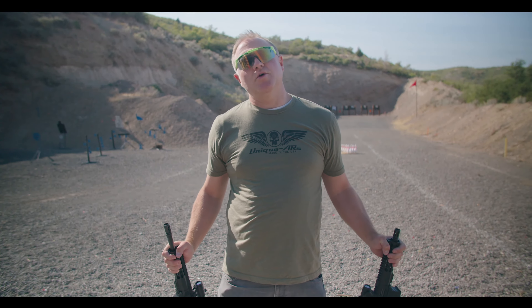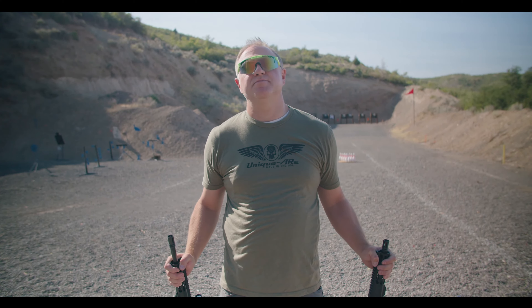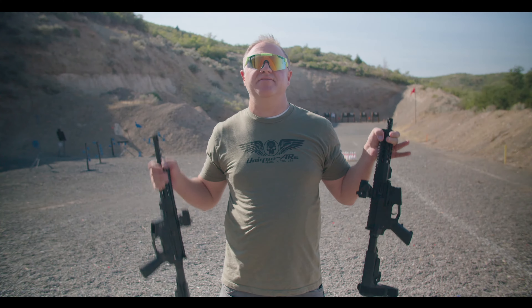Hey, this is Jordan with Delta Team Tactical and we are out here today to put to bed the argument of which is best: 45 ACP versus 9 millimeter.